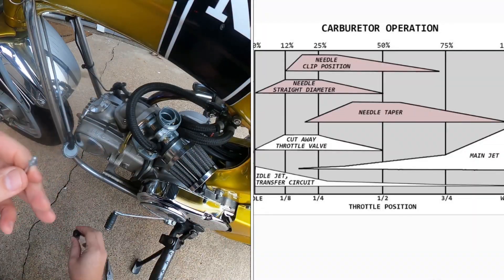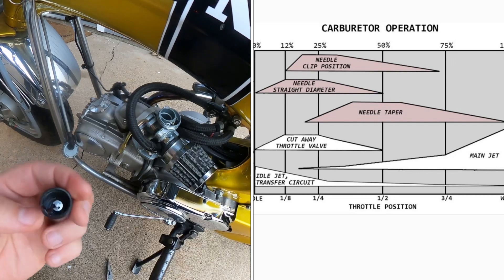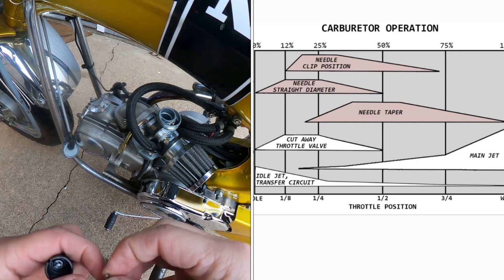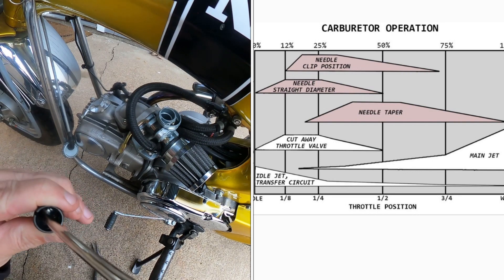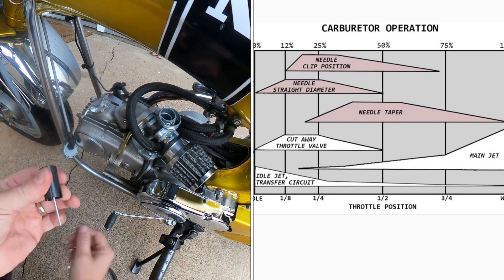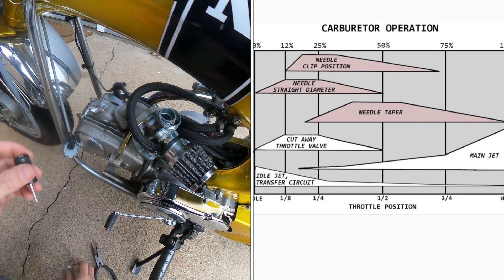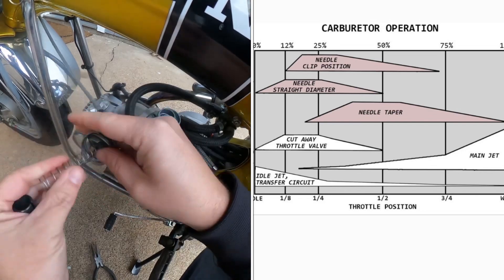Here's a random carb image pulled off Google. What I think is interesting is that it shows the needle clip position makes the biggest effect from initial throttle opening and then trails off about 75%. But from the measurements in the video that you'll see, these are done at wide open throttle and the air fuel ratio moves a lot more than you think it does.